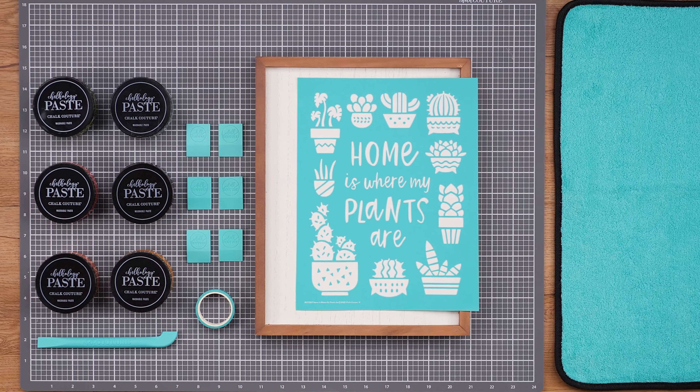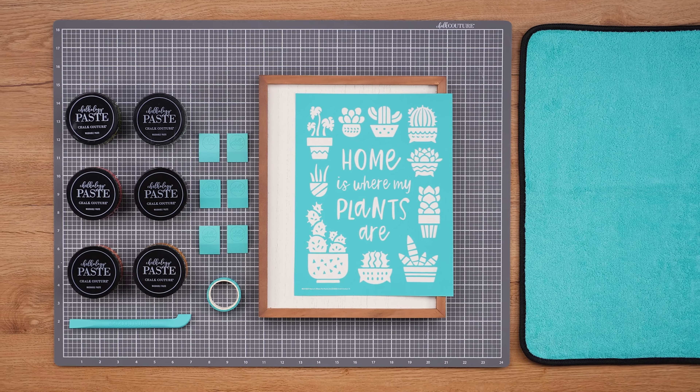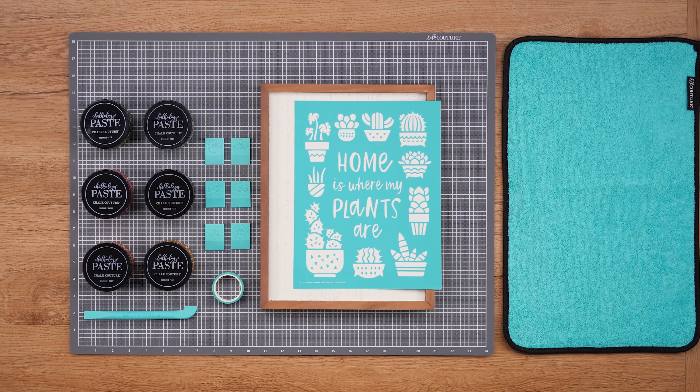I'll also need some small squeegees, placement tape, a multi-tool, a quick dry tool, and a fuzzing cloth. Now get your green thumb ready.